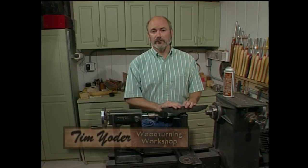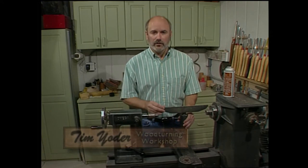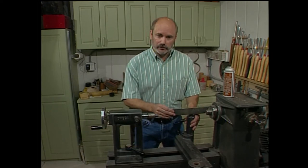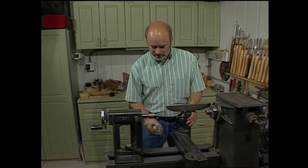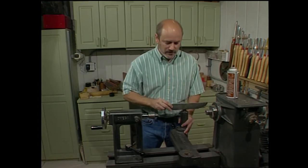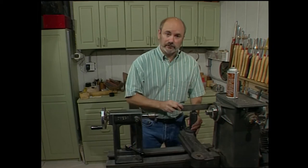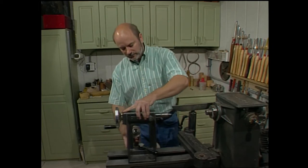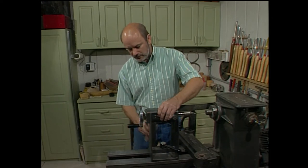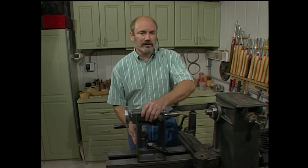Before we get started on today's project, I want to show you something that I always do before I turn. I want all the components of the lathe to move smoothly. So I take a metal lubricant spray and I spray the ways of the bed with it. Then I take the banjo, slide it around so it gets lubricated also. A little more spray — be generous with this. Slide the tailstock and move it back and forth till it's sliding smoothly also.